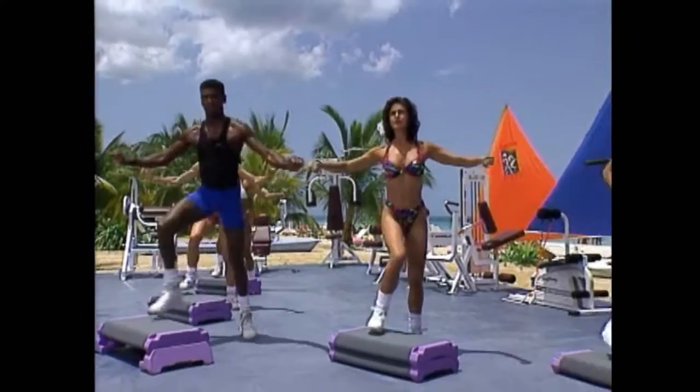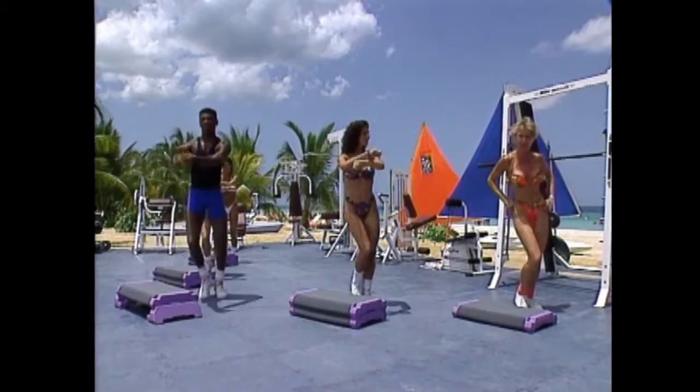Press. Cross. Good. Four more. Three. How we doing? Two. We're doing great. Tap your toe up. Tap up. Four. Three. If you're a beginner, you don't have to use your arms. You can use one step. Give me a little bit of arm. Last two.